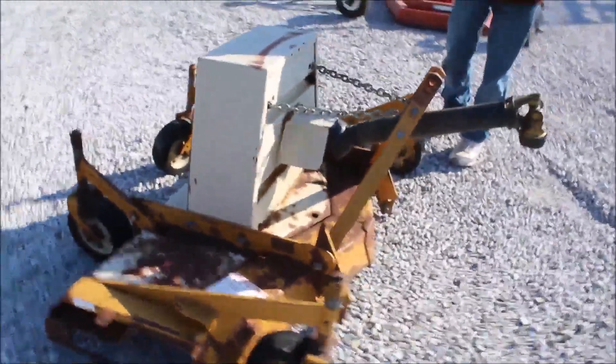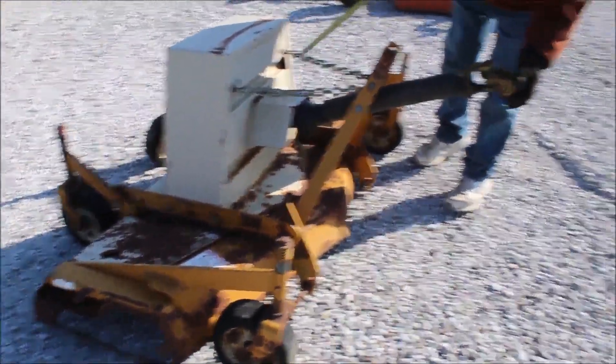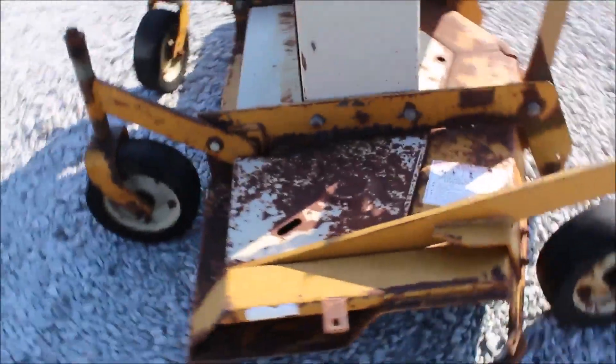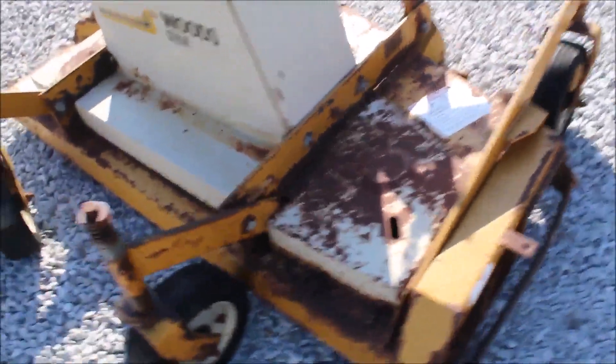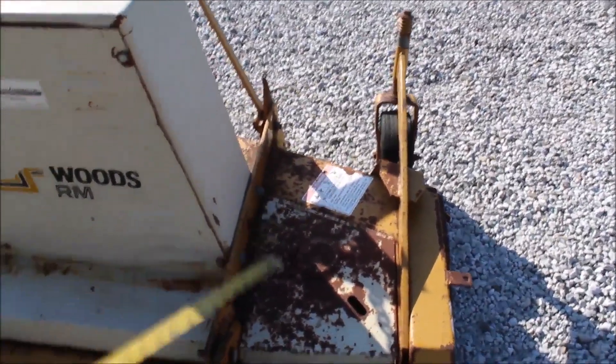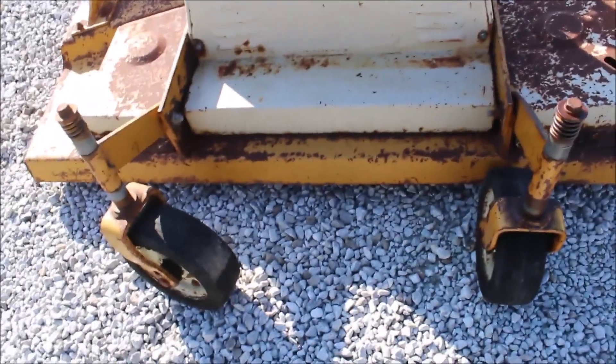Here's your Woods 60-inch finish mower, 540 PTO, category one pins. The belt is off of this — it's got a couple of pulleys that rose up on it. I think the belt's good, but you need to put some new pulleys on it. Got your gauge wheels front and rear. These are good little mowers.